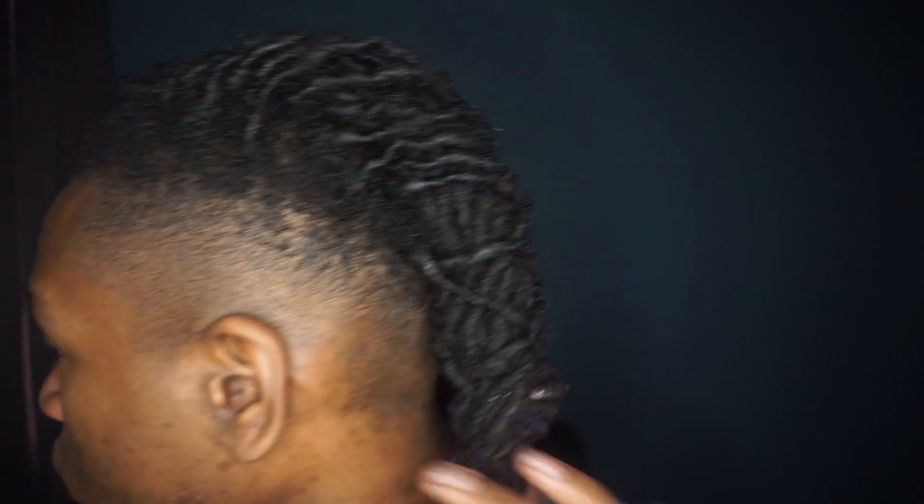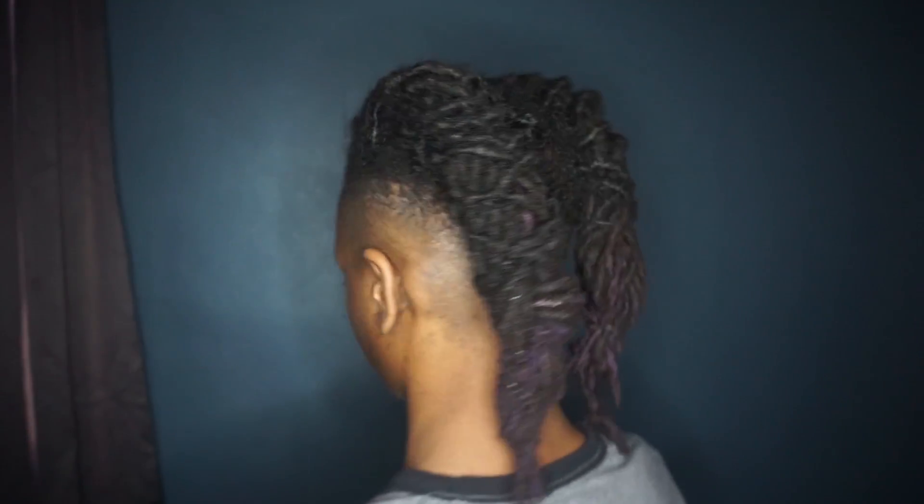I got rubber bands throughout — one here, one here, one up here, and one down here. I'm probably gonna end up redoing them, but this is the base. The left profile is looking good, the right side is doing its thing — no retwist, that's why it's looking like this. Here's the back — it's in there. This is what the back looks like.